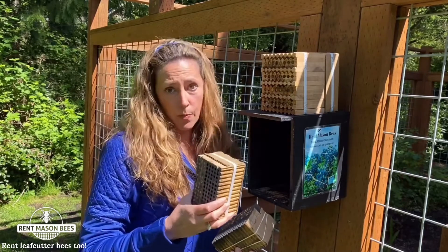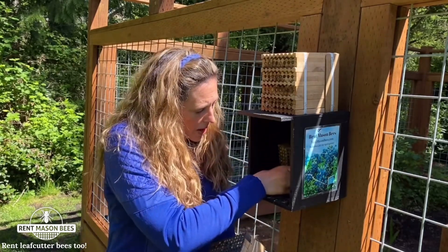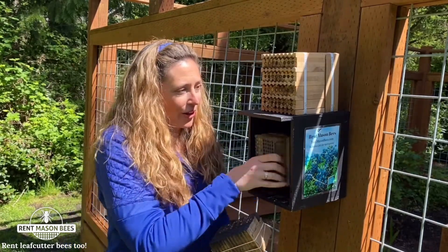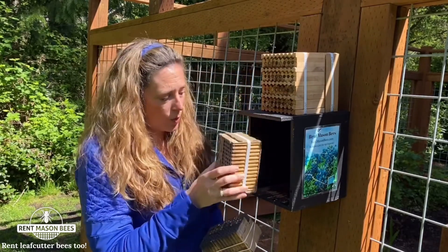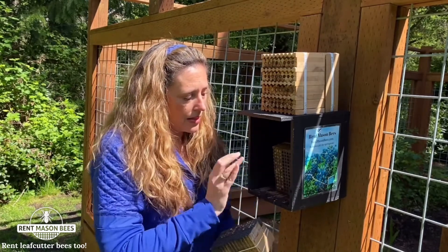When your mason bees are done, you'll remove that block and put it in your garage. Then you'll just take your leaf cutter bee block and stick it in the box like that, and you're done. The holes are smaller than the mason bee holes, so mason bees won't go in here, but the leaf cutter bees will.